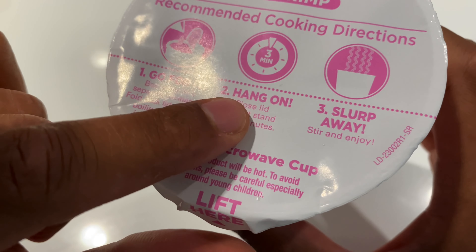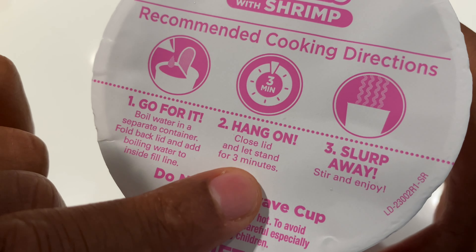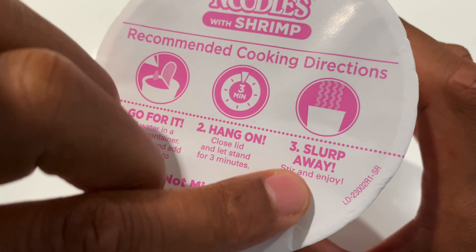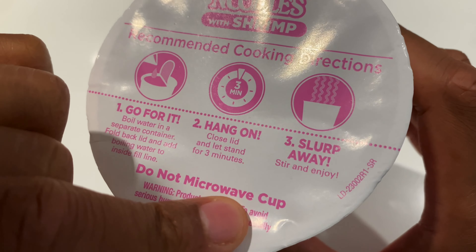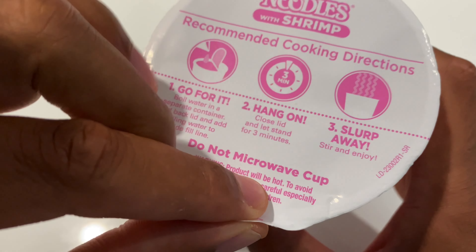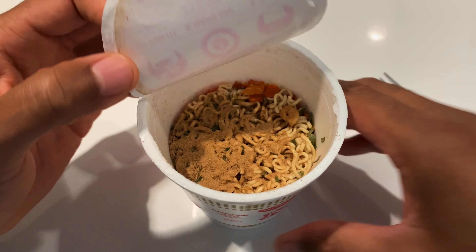Before I lift this, I'm going to read the rest of the instructions. It says: close lid and let stand for three minutes. And then after that it says slurp away. Stir and enjoy. So I'm going to go ahead and open this and pour in my boiling hot water.